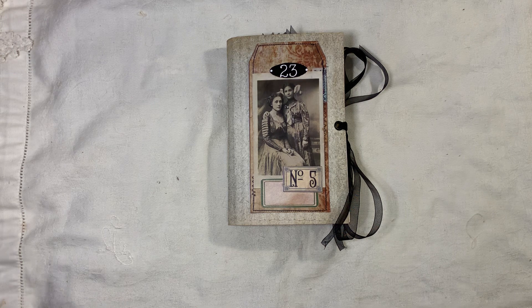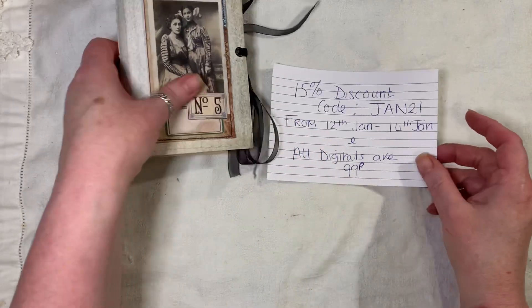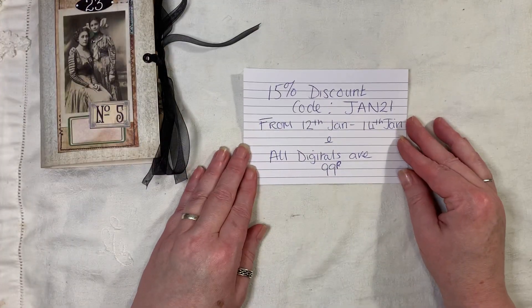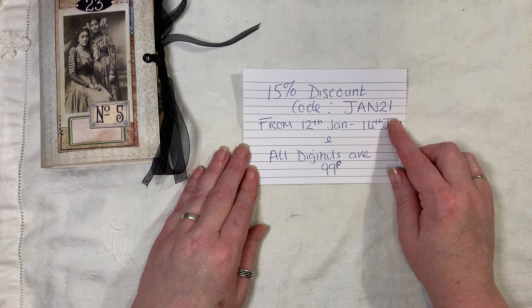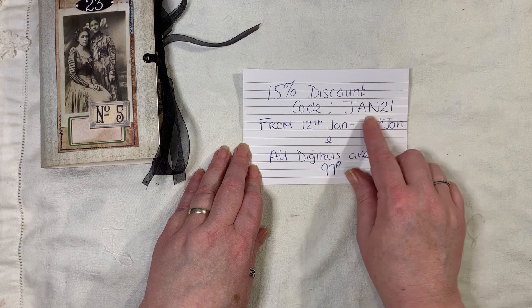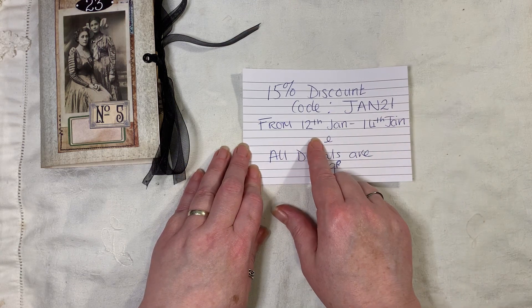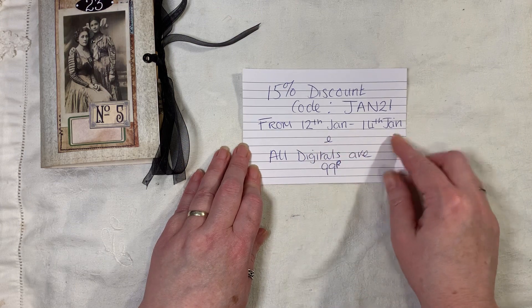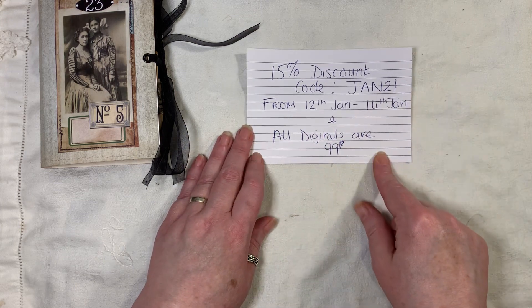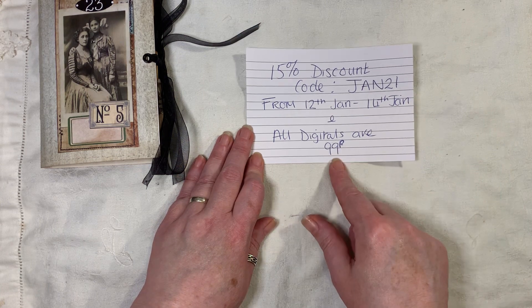I'm still working on using Moustache whilst I'm waiting for my inks to turn up. Before I crack on with it all, I have done a 15% discount code in my shop. The code is Jan21 and it's from the 12th of January to the 14th of January, and then I put all the digitals that I have in my shop down to 99p — that's 99p, that's UK money.